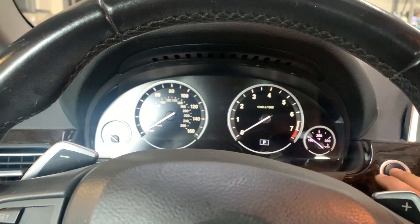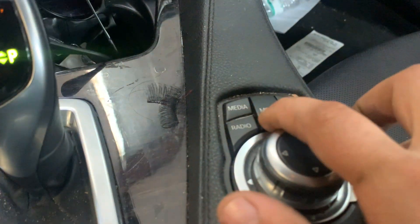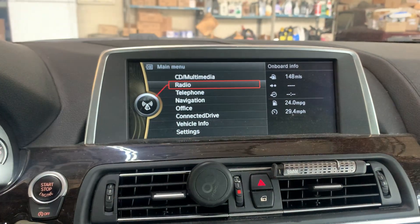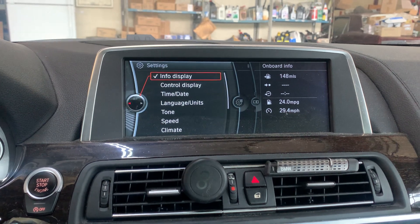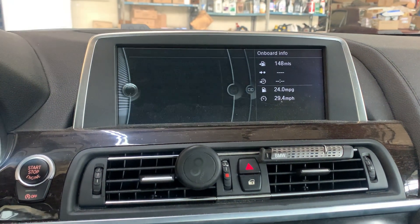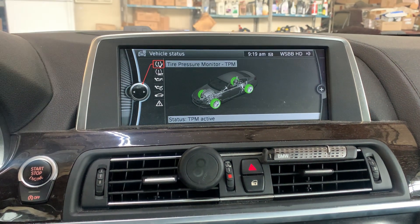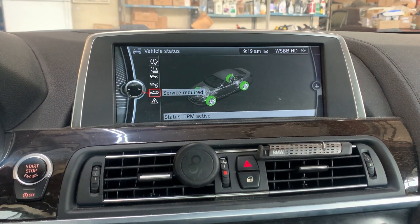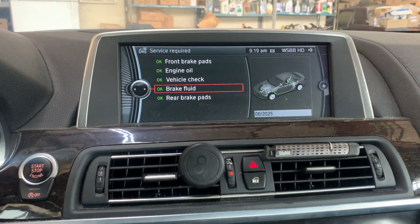I usually like to double check by starting the vehicle. From here, press the menu first, then go to Vehicle Info, then Vehicle Status, then Service Required — and the brake fluid flush is now reset.